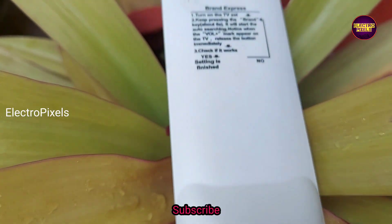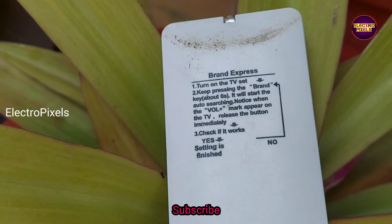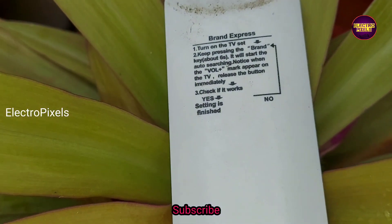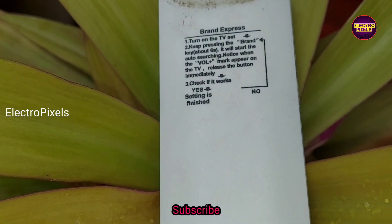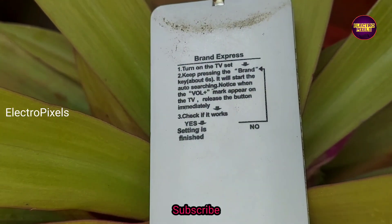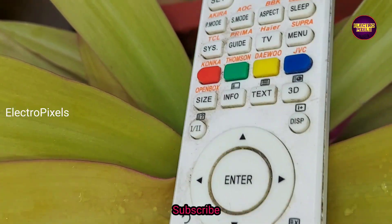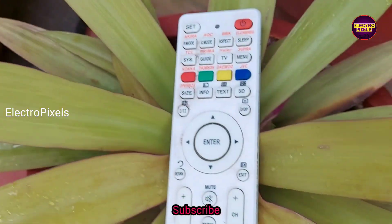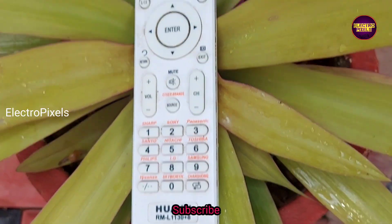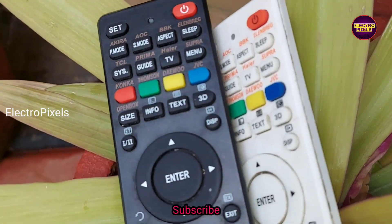This is the pairing method: first, turn on the TV, then long press the brand button or the set button until the volume plus sign appears on the TV screen. When volume plus appears, the remote is now paired with the TV.